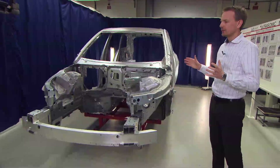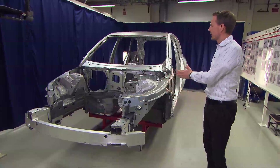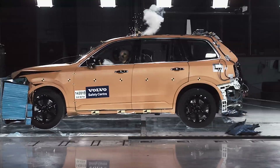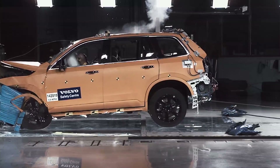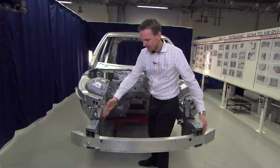To fulfill these requirements, we have divided the structure into two main parts: one is the deformable part of the structure, and the other is the safety cage — the backup structure of the car.